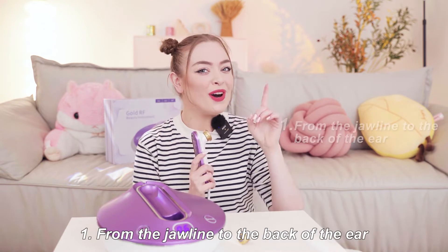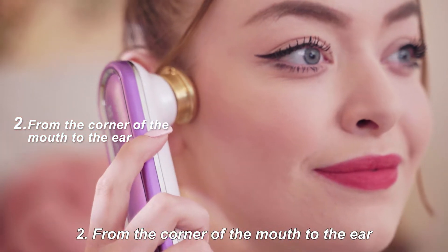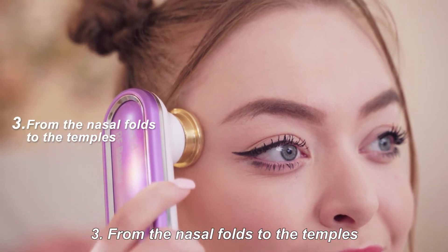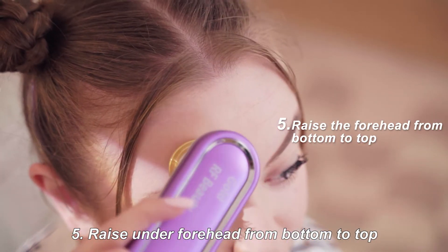Then operate as following: one, from the jawline to the back of the ear; two, from the corner of the mouth to the ear; three, from the nasal folds to the temple; four, from the nose to the temple; five, raise on the forehead from bottom to top.